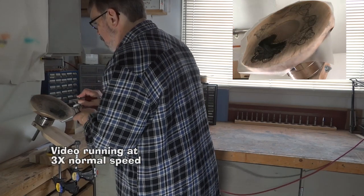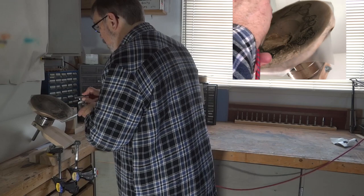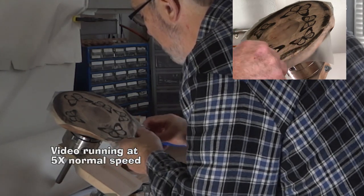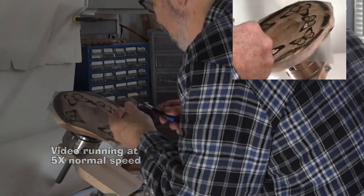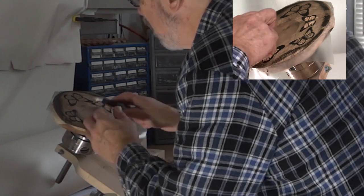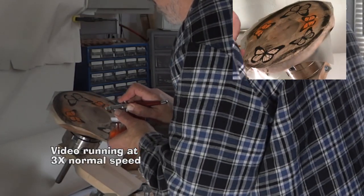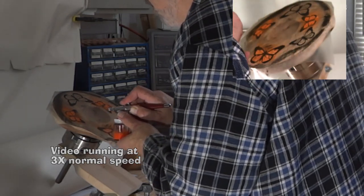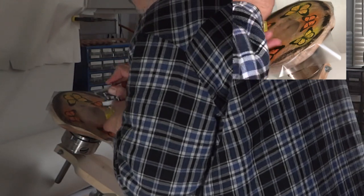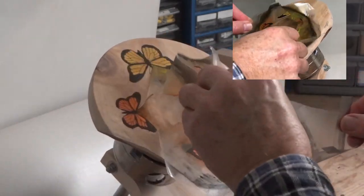I haven't had much practice with this airbrush yet, so I'm still getting used to just how sensitive this trigger is — I get a lot more paint than I want, or a little less than I want. I'm using the X-Acto knife to help remove the frisket from the areas I'll next paint. With the painting complete, I can remove the rest of the frisket.